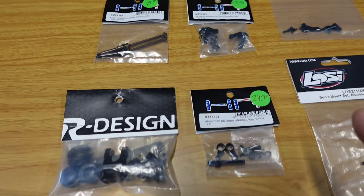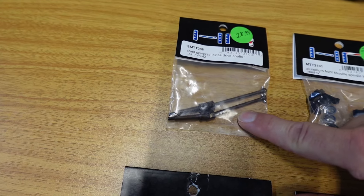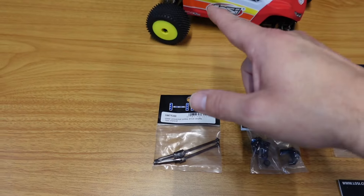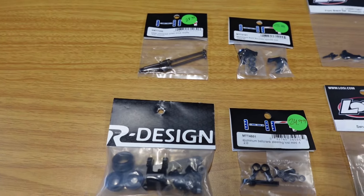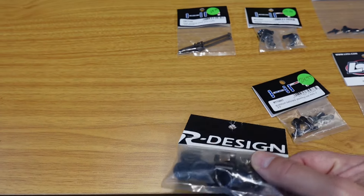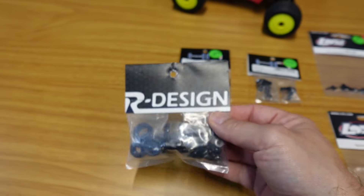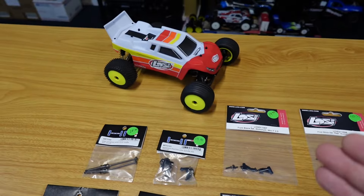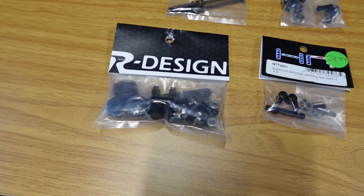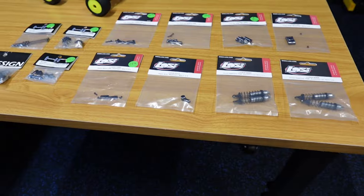We've got some HR goodies here — aluminum front knuckles by HR, and some really nice steel universal axles. These are a really nice upgrade versus the ones already on the truck. Then we have an aluminum bell crank setup, and a really nice R-Designs wheelie bar with some carbon fiber in it. A lot of you guys who own a brushless Mini-T know this thing is a wheelie monster, so we definitely need this wheelie bar. There's around $250 in parts here, so let's get started.